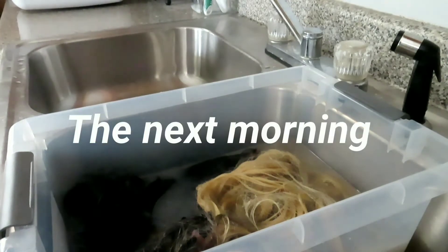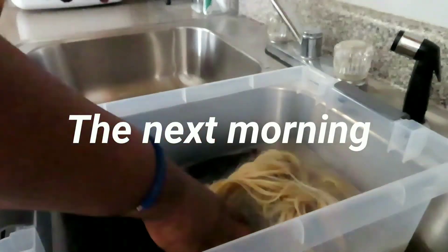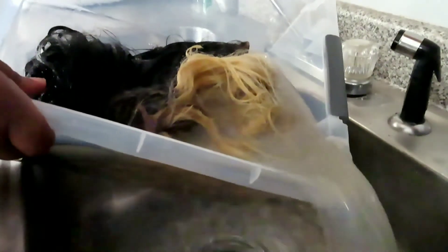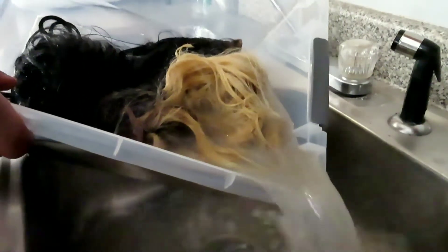So what I'm going to do next is just pour this water out. And as you can see, my wigs were really really dirty. Like I said, I haven't washed them in a while.